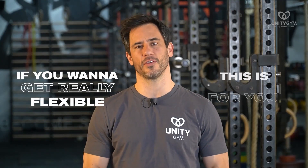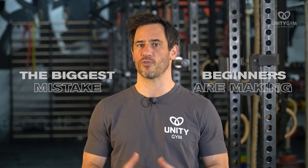If you want to get really flexible, then this is for you. I'm going to teach you the fundamental principles about flexibility training that very few people know, and I'm going to reveal the biggest mistake that beginners are making when trying to get flexible.